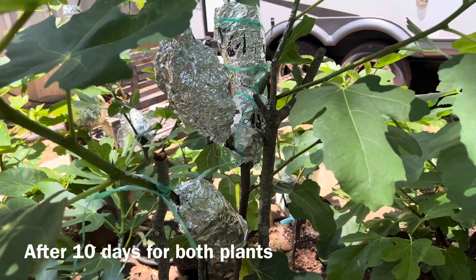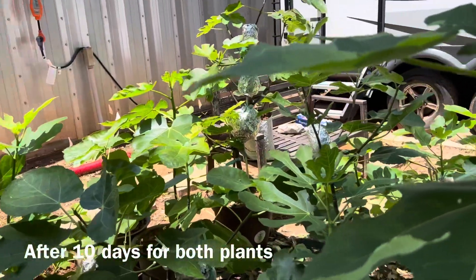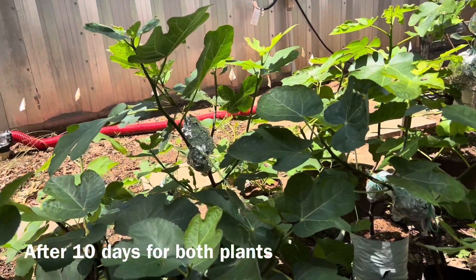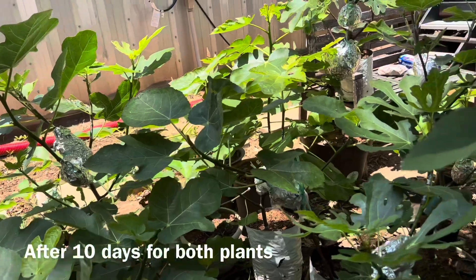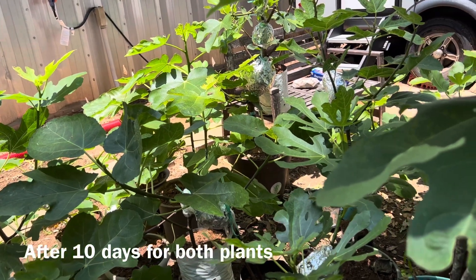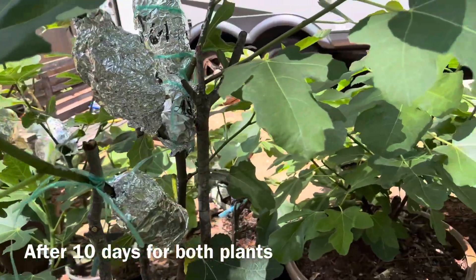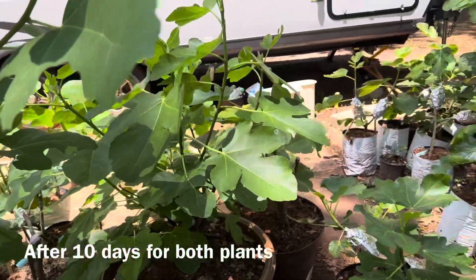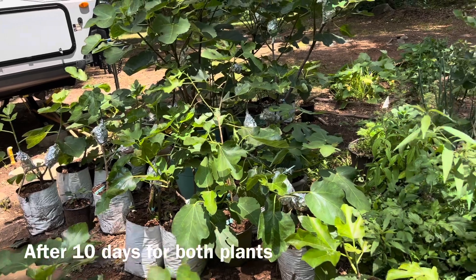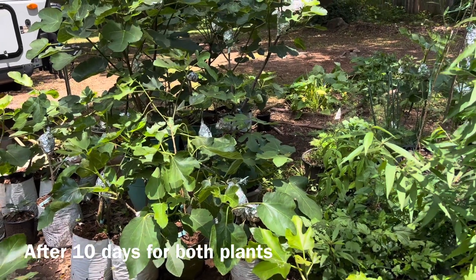And I still guarantee — I get three root points on every piece that I do. My plants do not suffer. They are all growing, including body-folding, as normal.